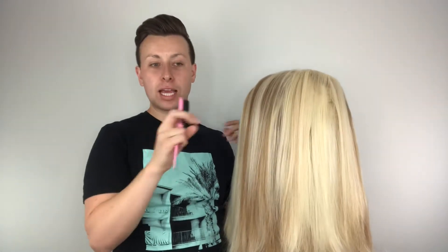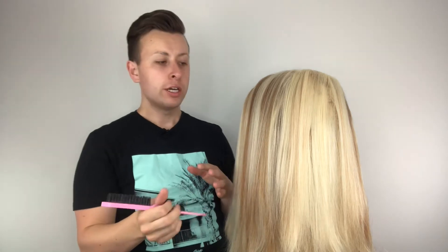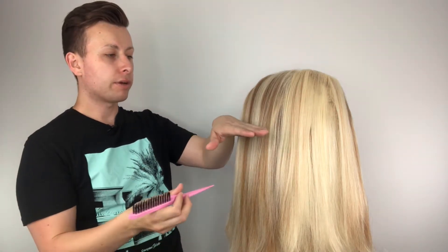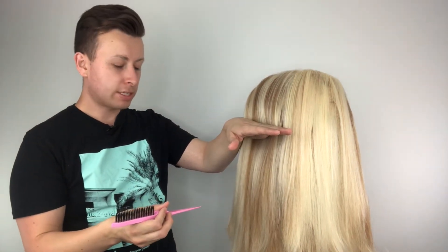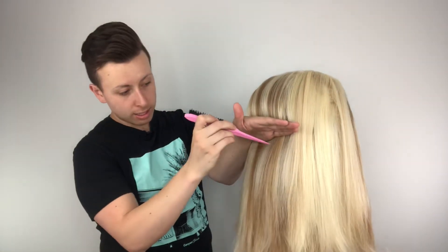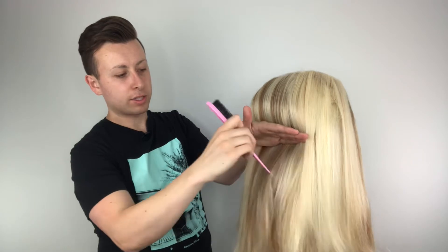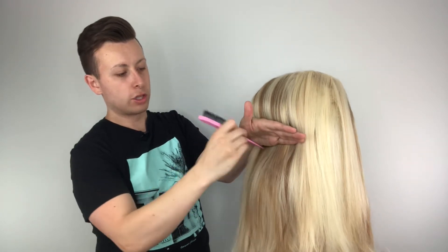Using your hand, place it wherever you want the dent to be. Underneath, you want to start using the end of the brush to start pulling out the teasing and shaping it into that big rounded form.